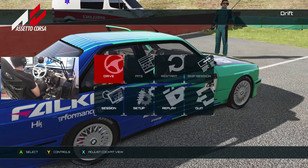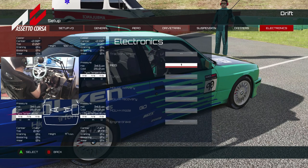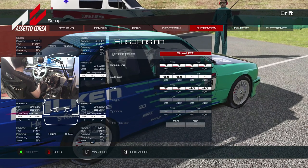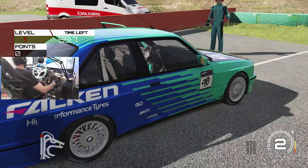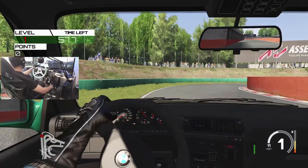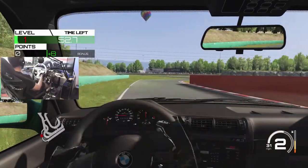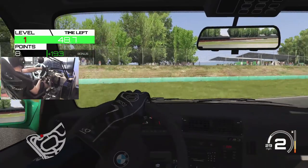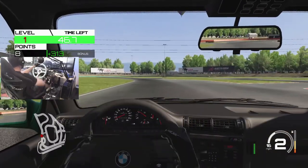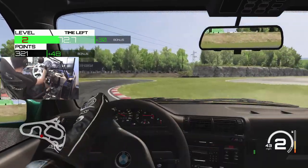So apparently Assetto Online decided to boot me from the server and my server will not come back up. So we are just going to try and get our bearings set in the E30 in an actual drift event — see how many points we can get with this car and see how long we can keep the time going to get back into this.